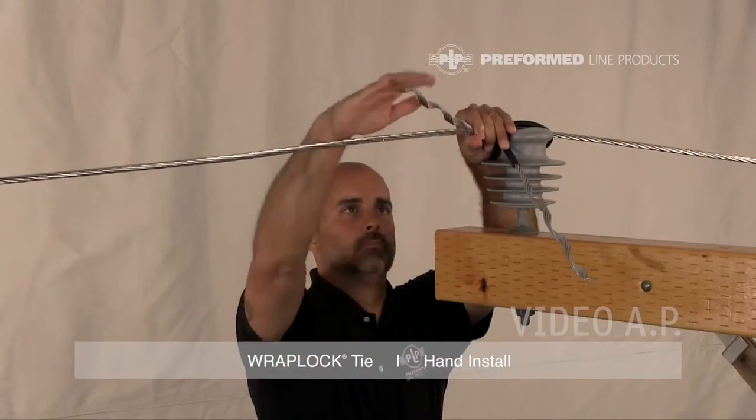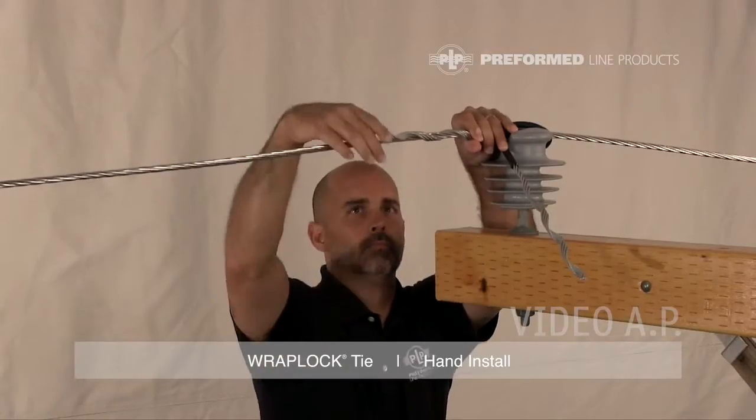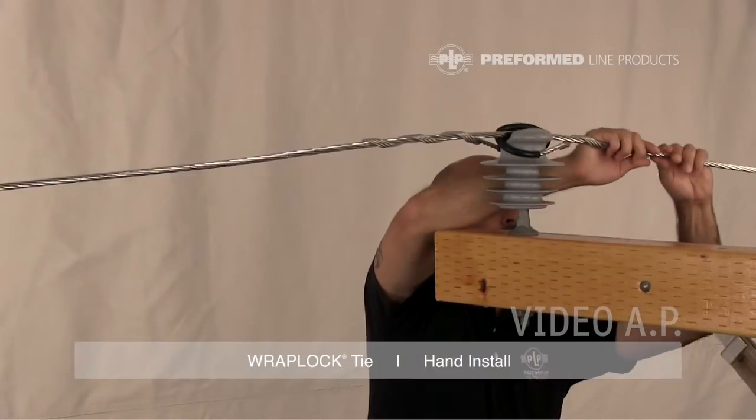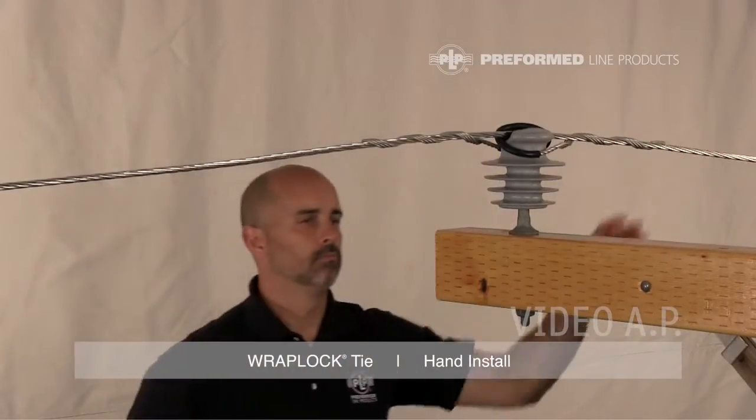Complete the installation by wrapping each leg around the conductor following the conductor's lay direction. Make sure leg ends are completely snapped into place. This completes the installation of the WrapLock Tie.